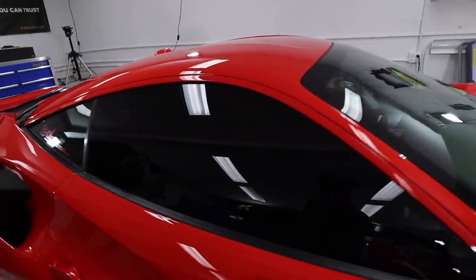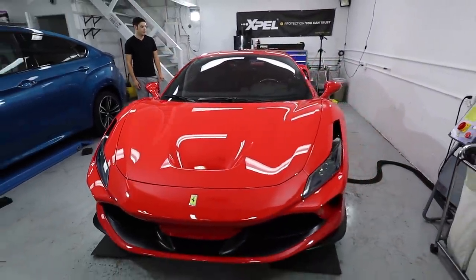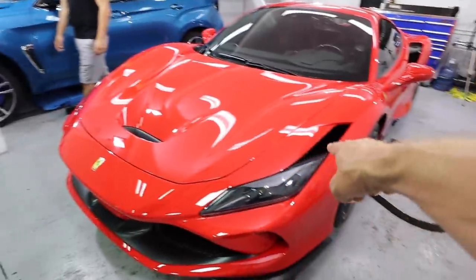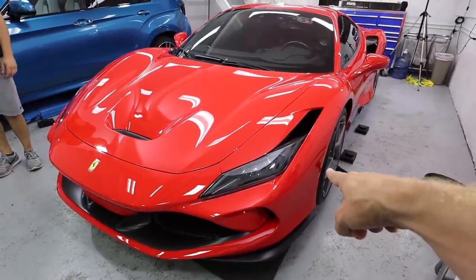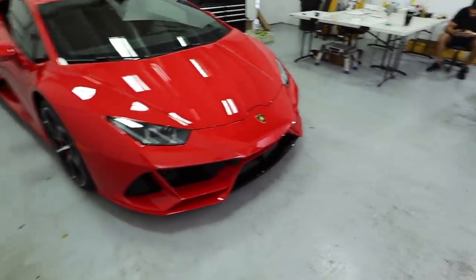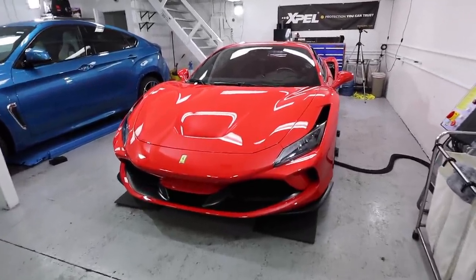Of course we've got the EVO over here in a different color red — you can definitely see Rosso Mars versus Rosso Scuderia, a little more orange in this paint. Under the lights you can really notice it; out in the sun not so much, but it really makes the paint pop. And that is a wrap — literally! Funny, right?